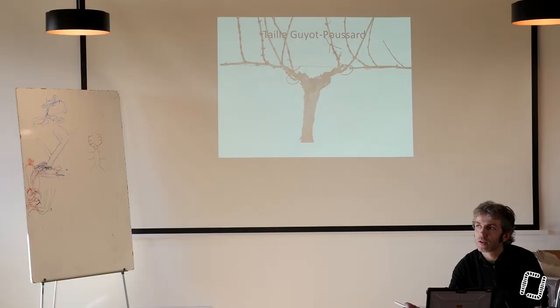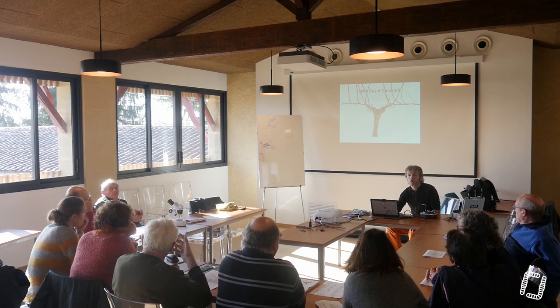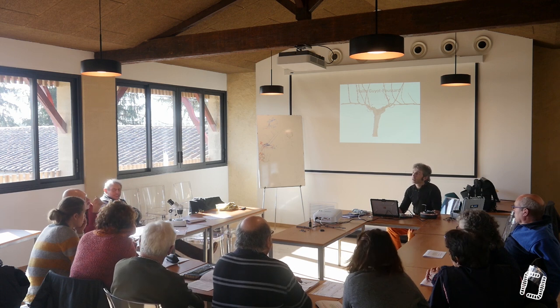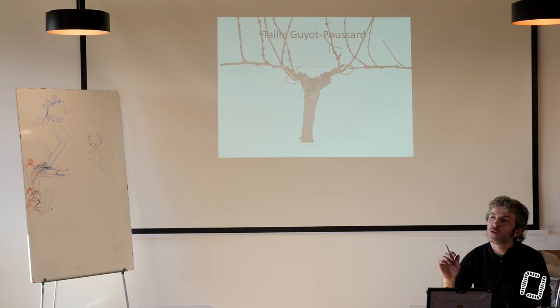Moi j'appelle ça un retour, les gens m'avaient appris ça comme ça. Ça tient. Il y a trois solutions. Soit tu laisses un œil — pour moi c'est suffisant puisque ce que tu veux c'est un bois l'année prochaine.